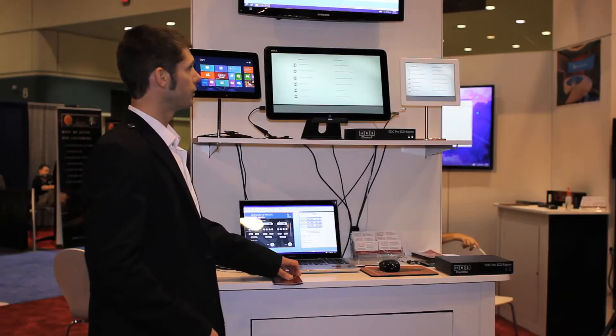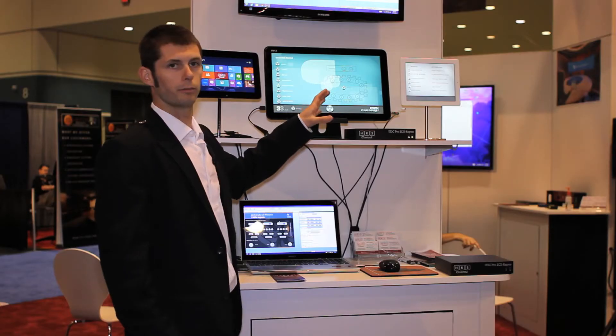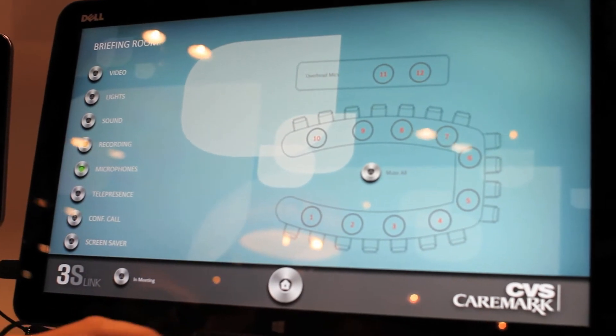The markets that we cover — which we're highlighting here — are corporate AV. We have real examples from customers: corporate boardroom with video, lights, audio, and teleconferencing systems.